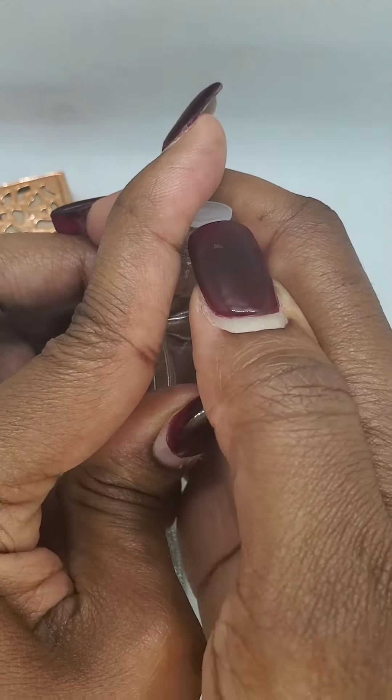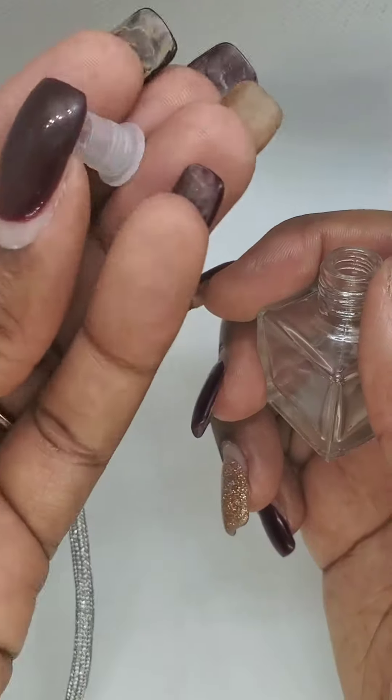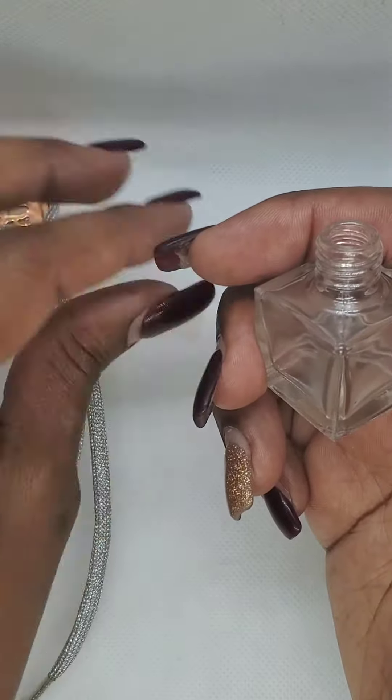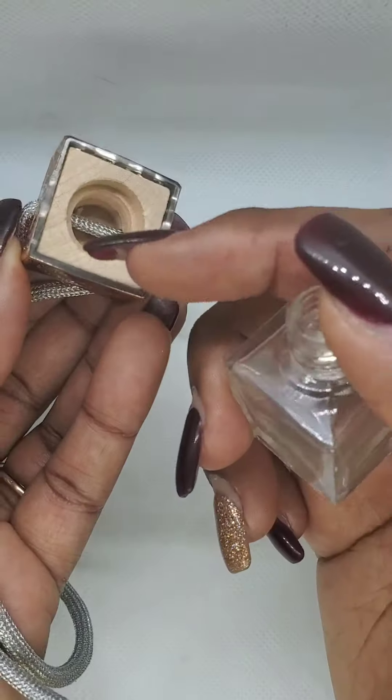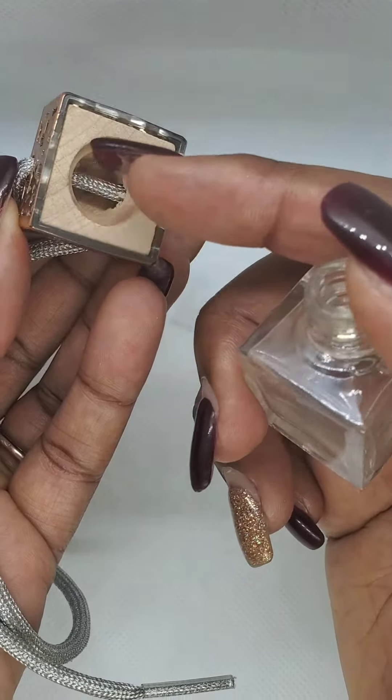Take off the plastic stopper. I would save this because you can always refill it when you want to get a break from the scent. Then you're going to put the top back on — the top has a porous wood which allows the fragrance to escape.